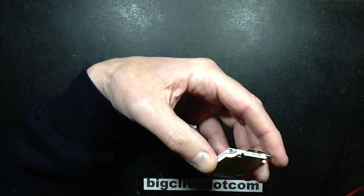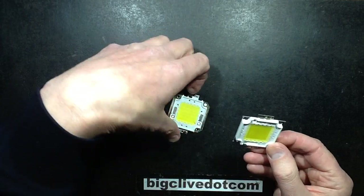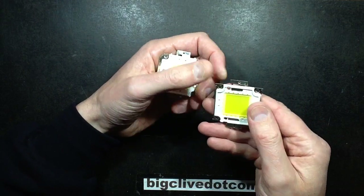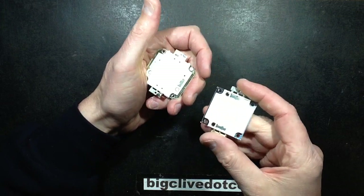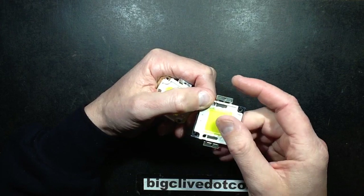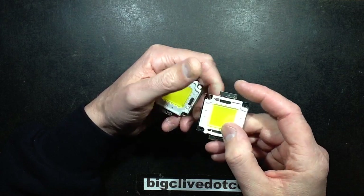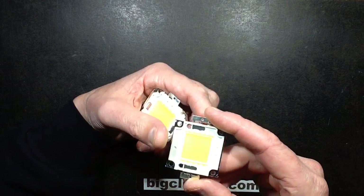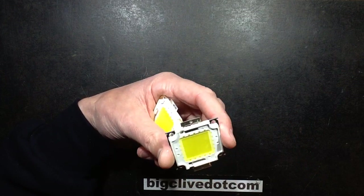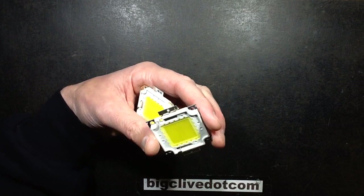So this is very much a poor man's LED. I wonder how many lights are being put out with these in them. But at least they're not trying to pretend it's a 50 watt LED — and it certainly isn't. It's got the 50 chips but they're just rating them at half a watt each. Whether I would even rate them half a watt is debatable. But yeah, I just thought it would be quite interesting taking a look at these and seeing what was different about them.